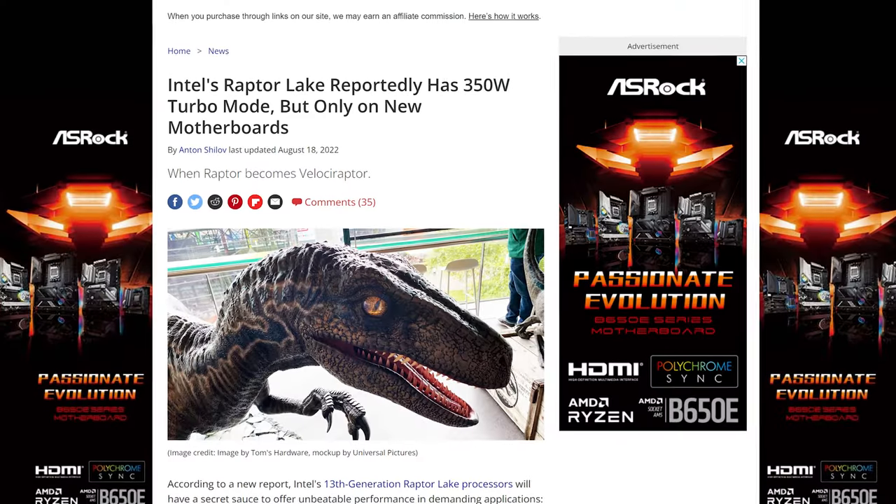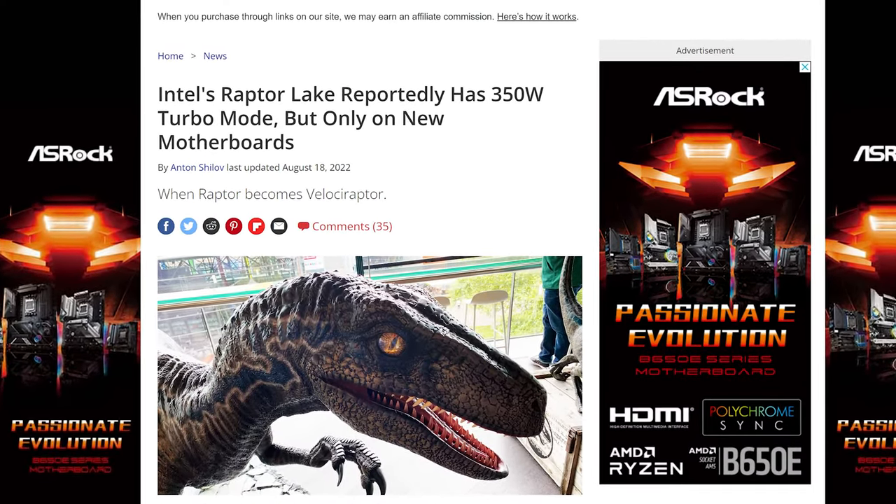These days it doesn't really matter, as most of you are probably going to be fine with just a single eight-pin. But coming up in the future, there are rumors of new chips that can reach up to 350 watts. If those chips come out and you end up getting one, you will for sure need to plug in both eight-pin connectors to give that CPU the amount of power that it needs.